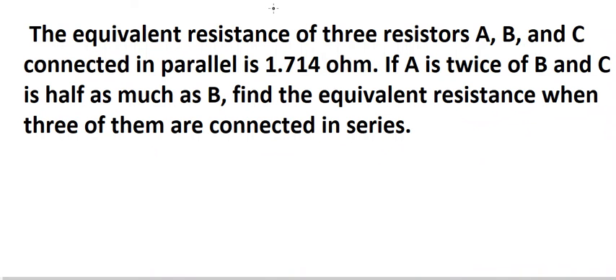Hello everybody. So today I will talk about physics. The topic today is about resistance. Now I will show you how to answer.